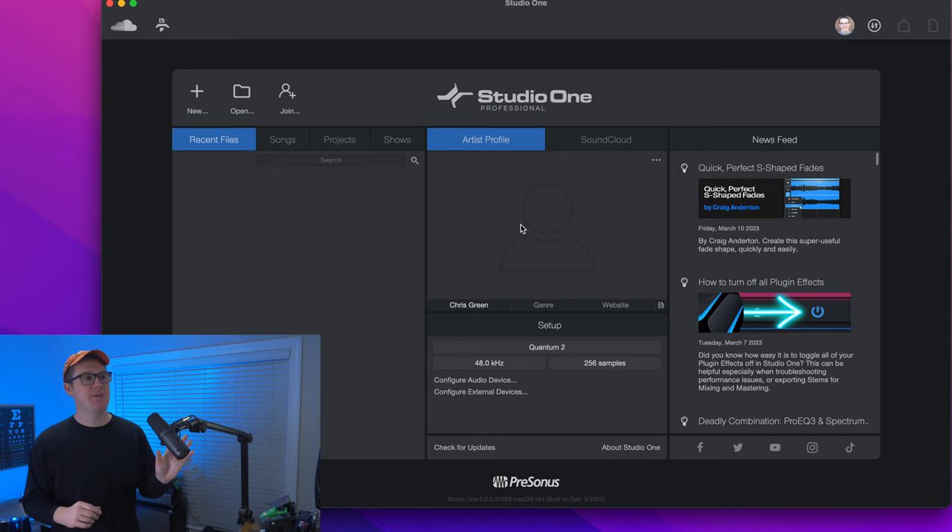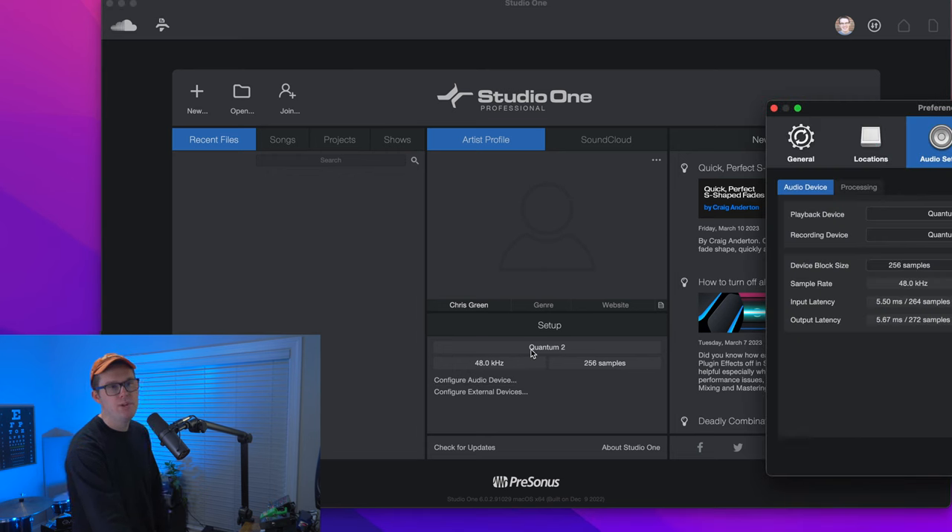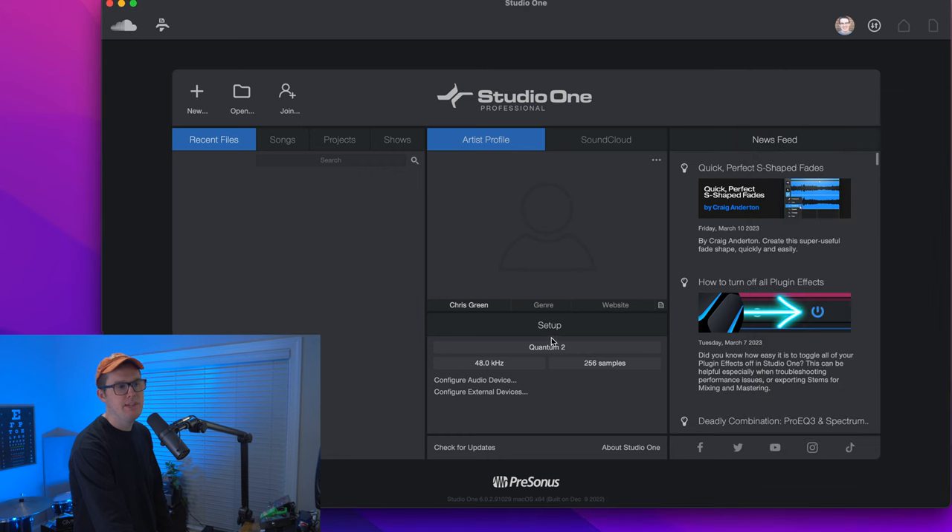Here we have on the screen the nice clean Studio One home page. Before you go clicking the button for new song, I want you to take a look in the middle column. It should recognize what your playback device or recording device is. So go to the middle here under the word Setup — mine says Quantum 2, which is the name of the interface I have plugged in. If this is the first time you're turning on Studio One and you've got a new audio interface, you want to make sure that audio interface is installed correctly. PreSonus interfaces do a good job of Studio One being able to recognize your interface when you plug it in.